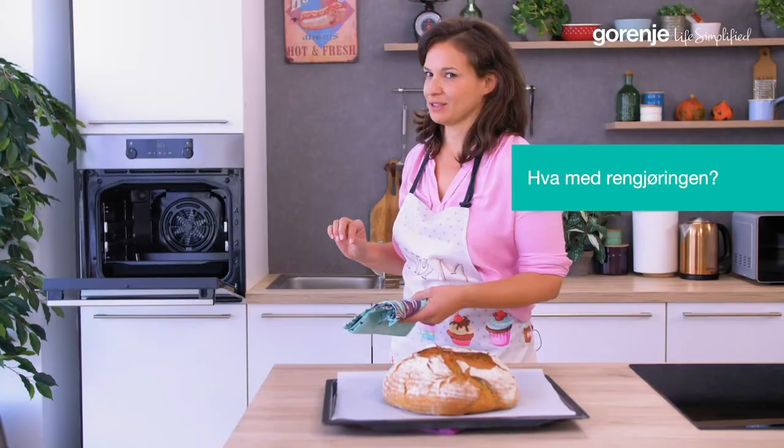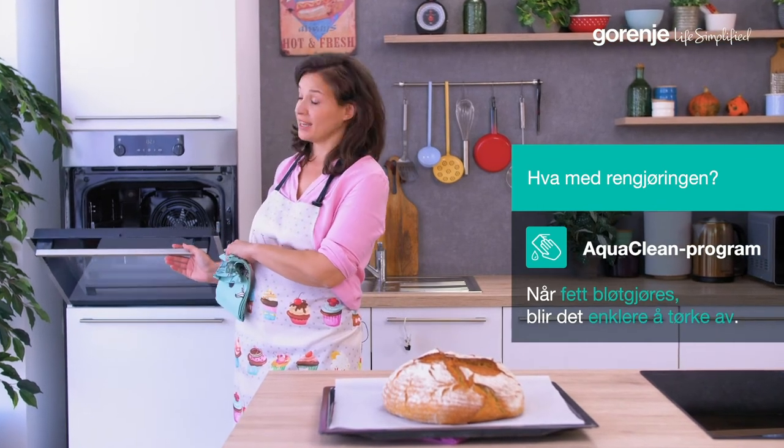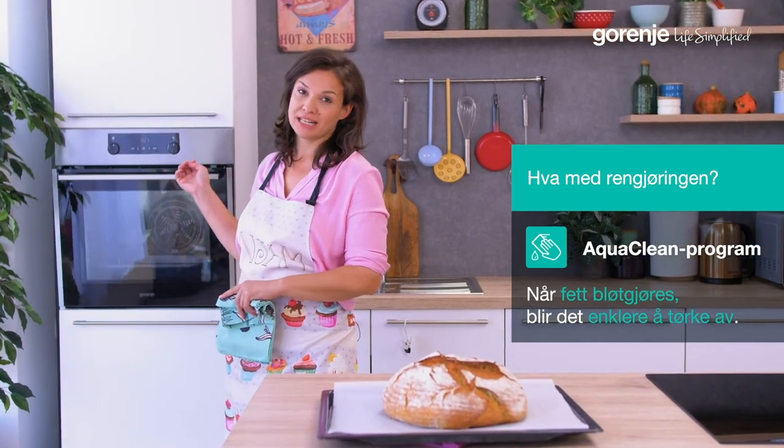Oh, the cleaning — don't worry about it. All you need to do is pour some water on the tray and turn on AquaClean for 30 minutes. All the stains and grease will soften, then you just wipe it.